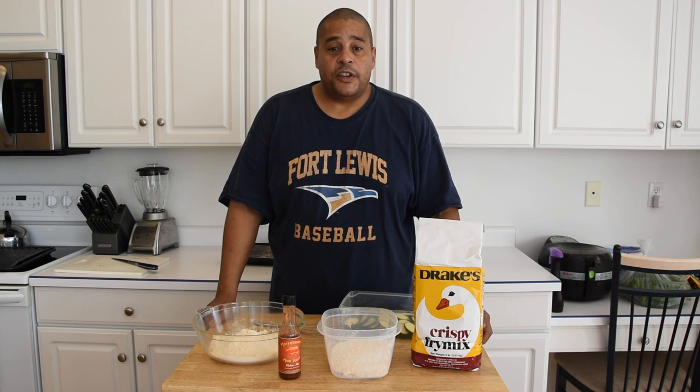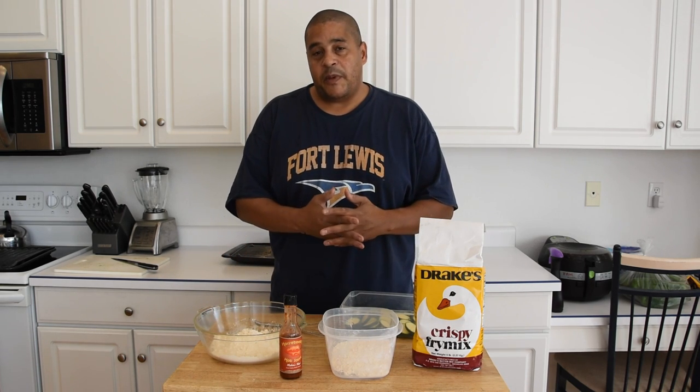What's up everybody? This is Lyle with No Hippie BBQ. What I'll be doing today is making some fried zucchini.